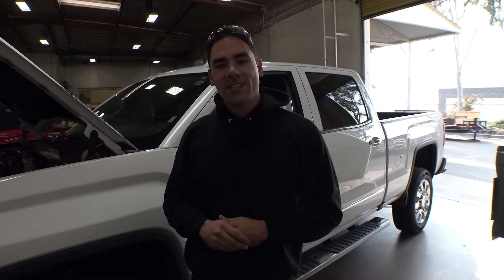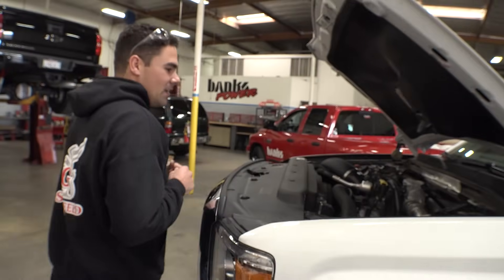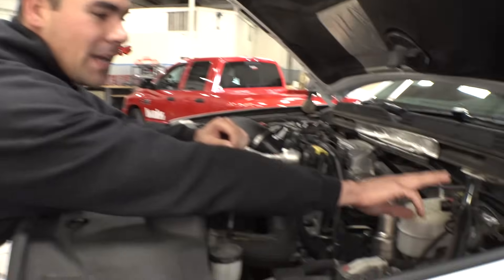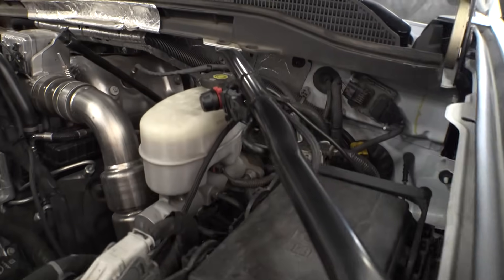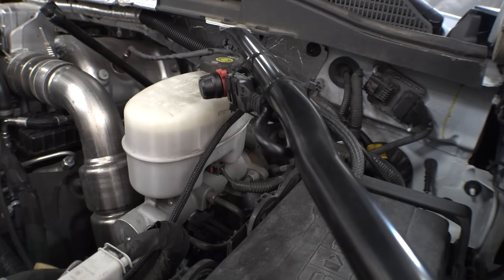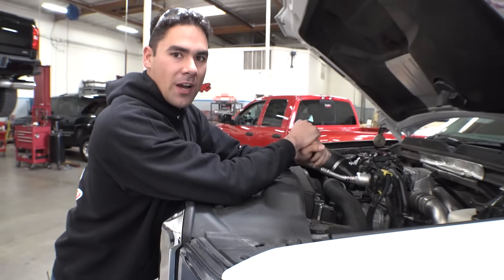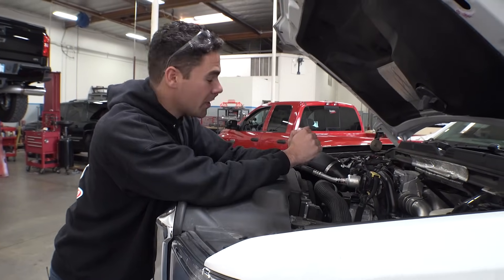Alright, we got all the Banks goodies installed, let's go ahead and take a look. So right here we got our Banks Derringer tuner. This guy adds 60, 61 horsepower and 112 foot-pounds of torque. It communicates with our two iDash gauges inside the truck, data logs, monitors everything I want to know about the truck.